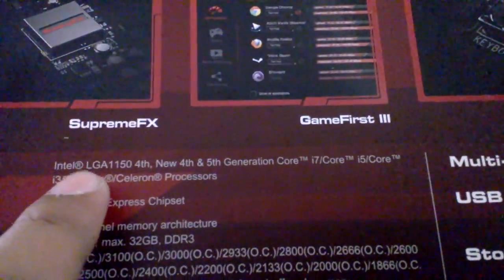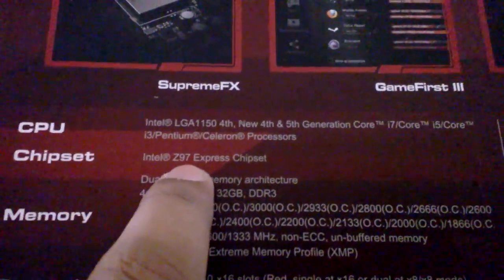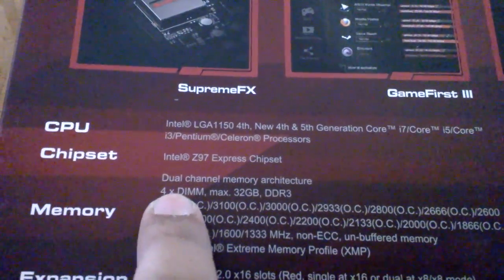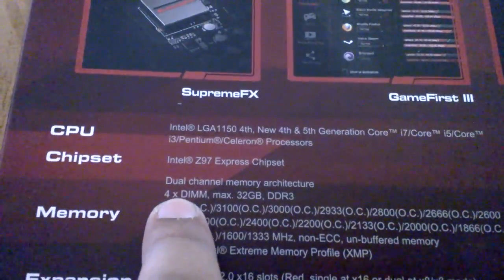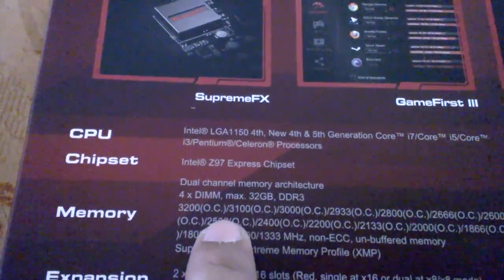The CPU supported for this board is Intel, with pin configuration LGA 1150. It supports fourth and fifth generation i7, i5, and i3 processors. The chipset is Z97, with dual channel memory support. It has four RAM slots with a maximum memory of 32GB, and it can support overclocked memories.